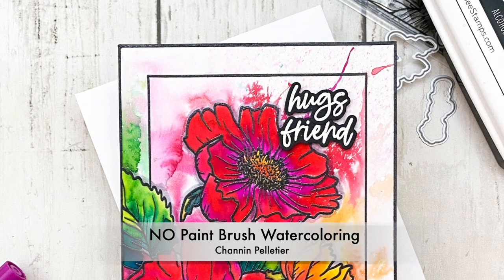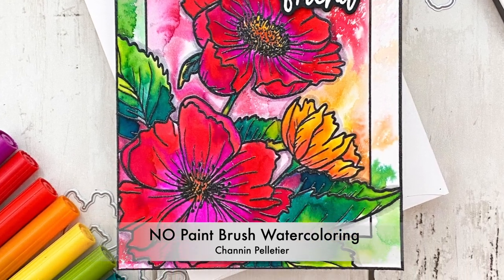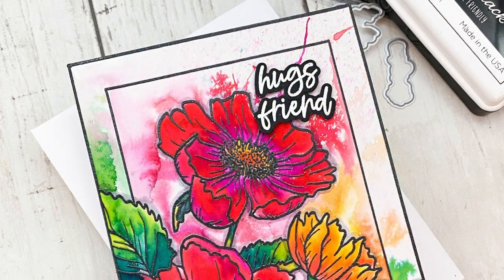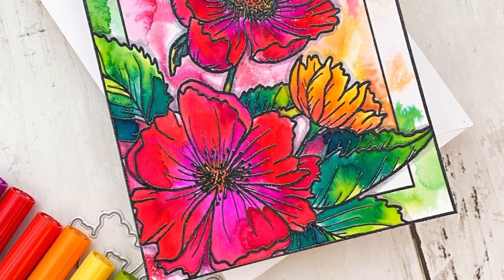Hello everyone, it's Shannon here for Honey Bee Stamps. In today's video we are going to create this floral watercolor card, but believe it or not we are not going to use a paintbrush at all. This card was created with Tombow Dual Brush pens, spritzing some water, and then moving it around with an air blower. I'm going to show you how, so let's get started.